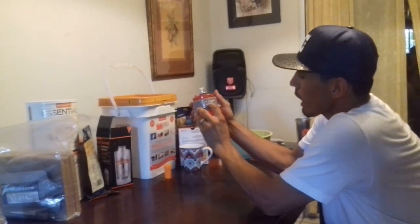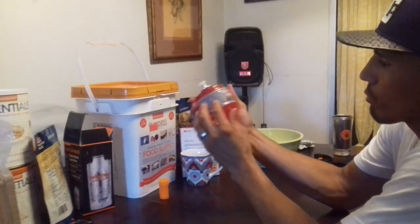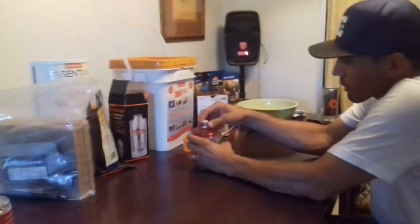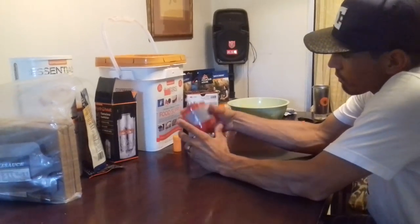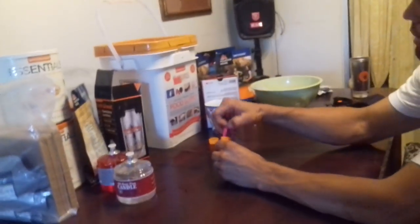I also got this 115-hour candle. If the electricity goes out — whether you're in an emergency, camping, or dealing with a war or attack — this candle will go for 115 hours. I also have another one rated for 100 hours. And I got these windproof matches here that I ordered on eBay.